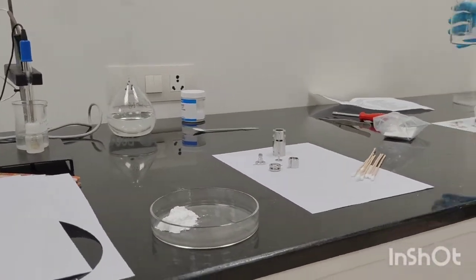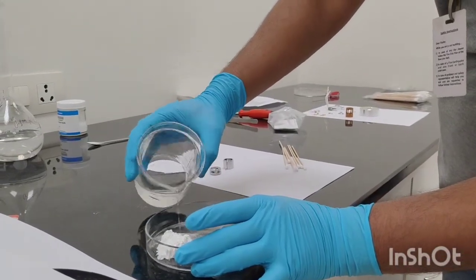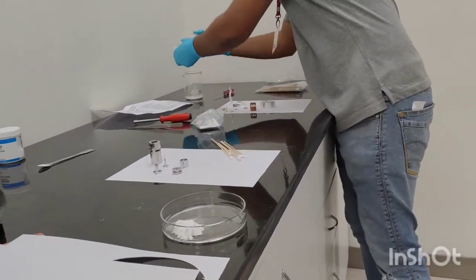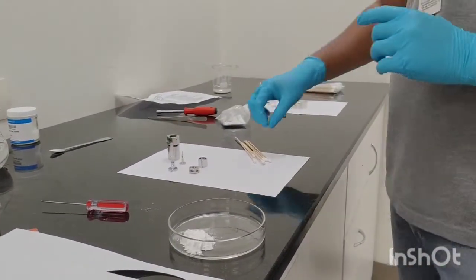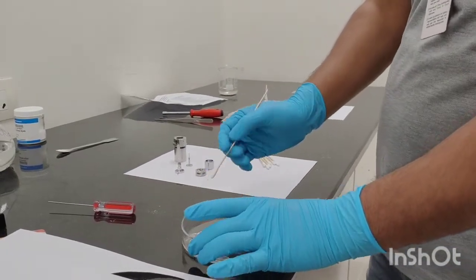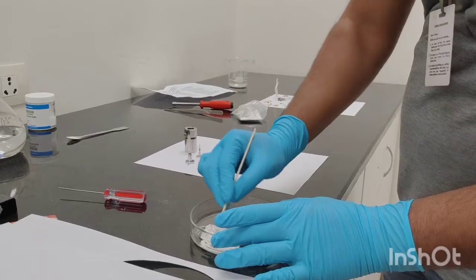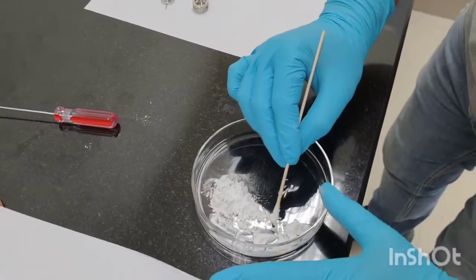Now we need to make a paste out of this aluminum oxide powder, so I am pouring a small quantity of HPLC GC-grade acetone — you can use methanol also instead of acetone, and some people also use water, but preferably I would recommend acetone or methanol so it evaporates very easily. Just make a small amount of paste and keep the rest of the powder as is.